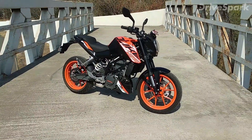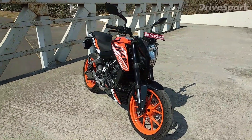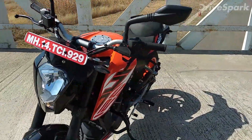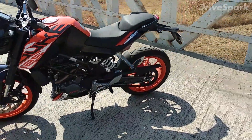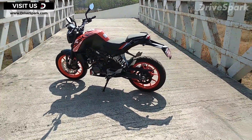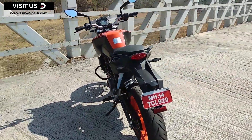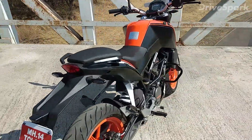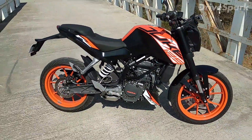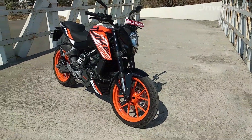Yeah guys, that is the all-new Duke 125. Pretty cute looking motorcycle, I must say. I'll just quickly show you the bike. This bike must be looking very similar to the 200 — that is because it shares almost 80% of its components from the Duke 200. It's almost the Duke 200, to be precise.